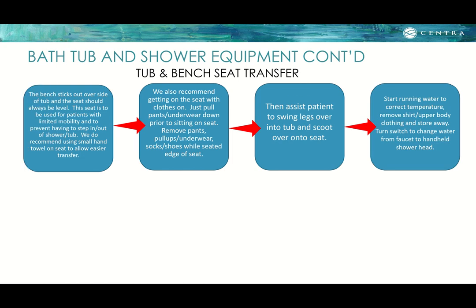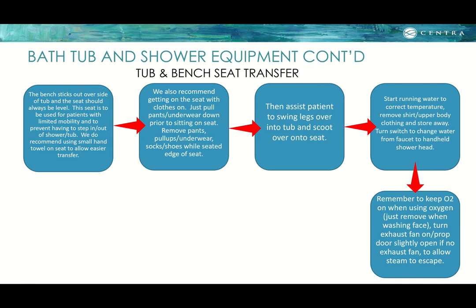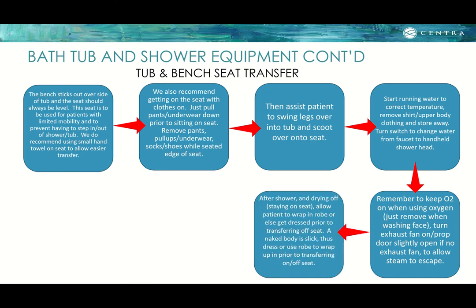Start running water to the correct temperature. Then remove the shirt and upper body clothing and store somewhere it won't get wet. Turn the switch to change water from faucet to handheld shower head. If the patient uses oxygen, keep the O2 on during the shower and only remove it when washing their face, then reapply. Turn the exhaust fan on and prop the door slightly open if there is no exhaust fan to allow steam to escape. After the shower, dry the patient off while they remain on the seat. Allow the patient to wrap in a robe or get dressed before transferring off, as a naked wet body is slippery.